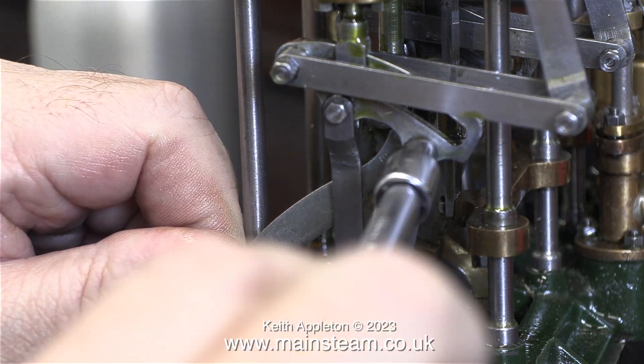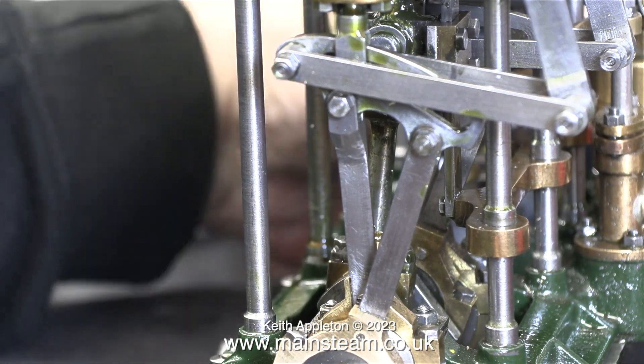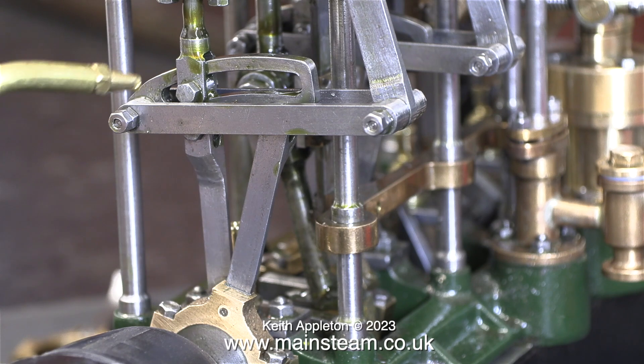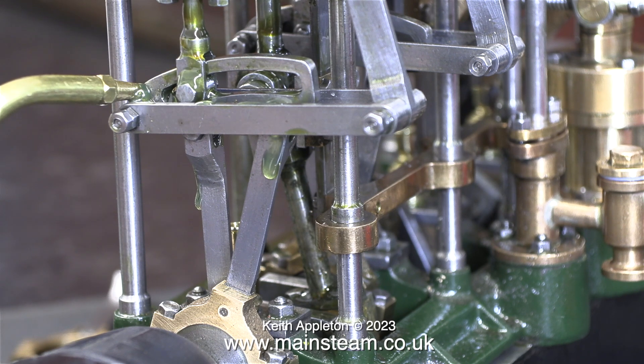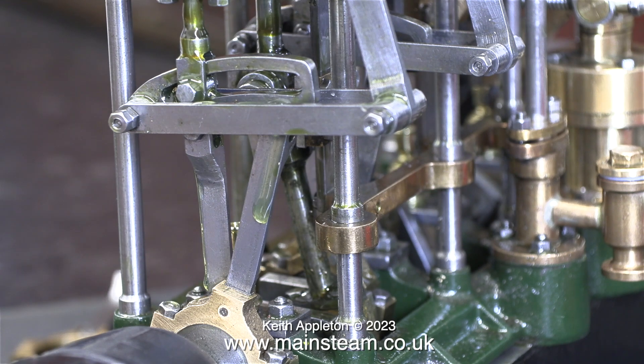The offset on the sheaves for the low pressure cylinder is 15 degrees. Later on I'll show the drawing, although it will be blurred out for copyright reasons, and explain why the eccentrics for the high pressure cylinder have a 30 degree offset while all the others have a 15 degree offset.